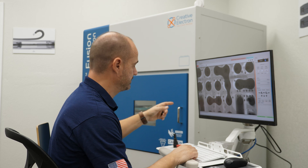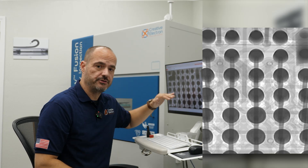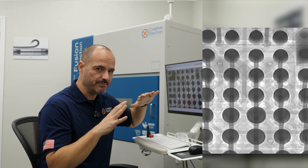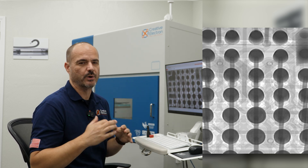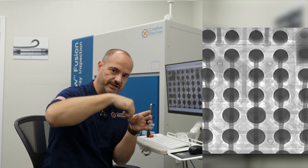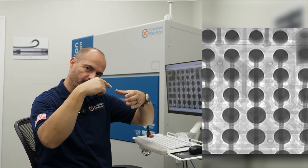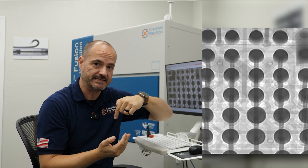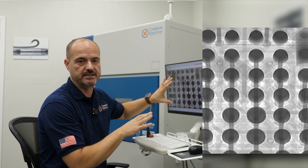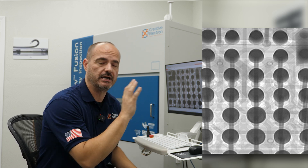Let's look at another image of this board. Here's another view of the same area — a tilted view, what some people call two-and-a-half D. 2D is straight down; 2.5D is when you look at the board at an angle, giving you a perspective view instead of looking straight down. This is incredibly useful when diagnosing BGAs.